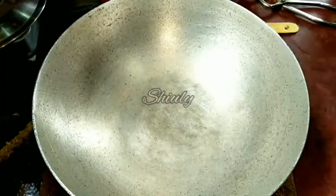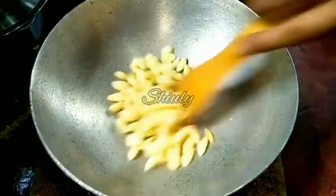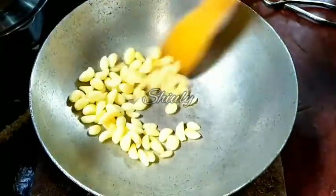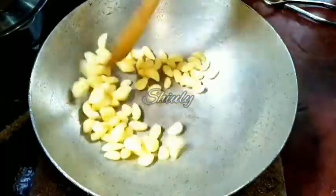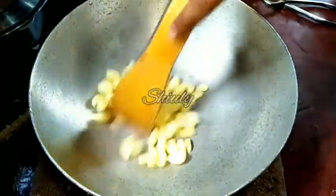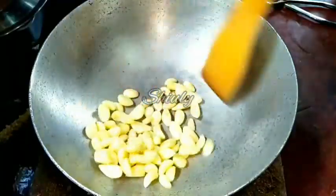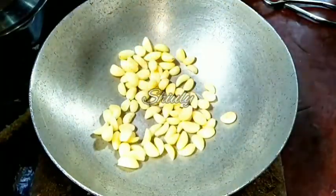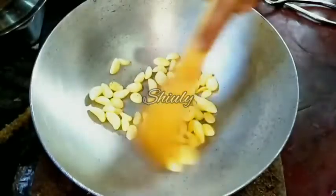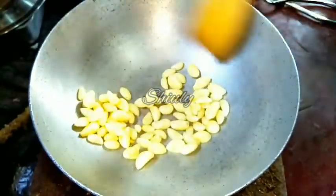In the same pan we'll roast some garlic cloves. I have taken half a cup of garlic cloves and we will roast them for two to three minutes on medium heat until pink spots appear on the garlic cloves. We do not have to cook them all the way through — just roast them a little on the outer side while they remain raw on the inner side. It's not strictly necessary to roast them; you can add them raw if you like the raw flavor of garlic. But I like to roast them a little. Now they are ready — pink spots are here — so let's remove them from the pan into a bowl.